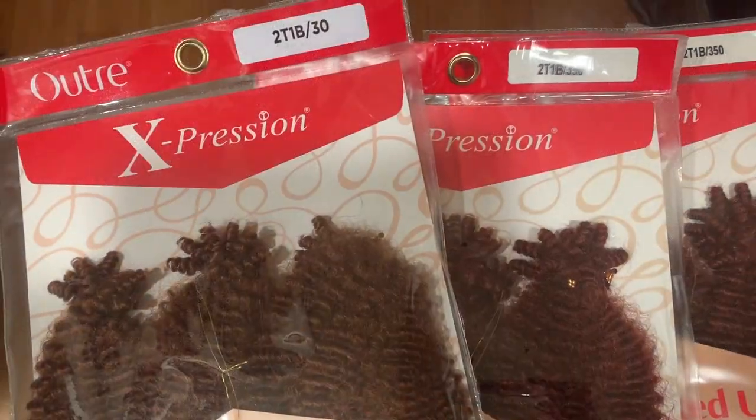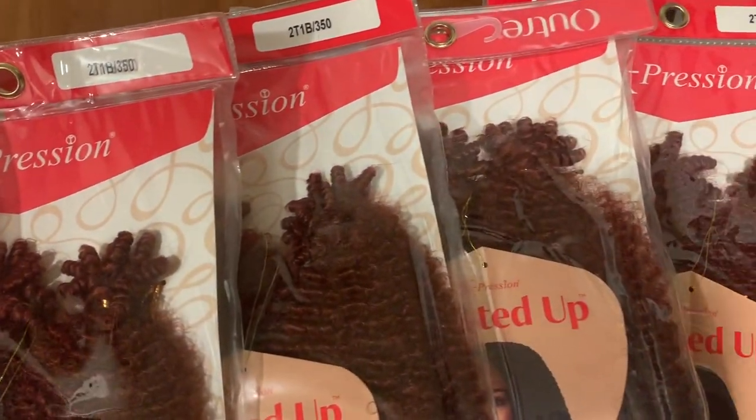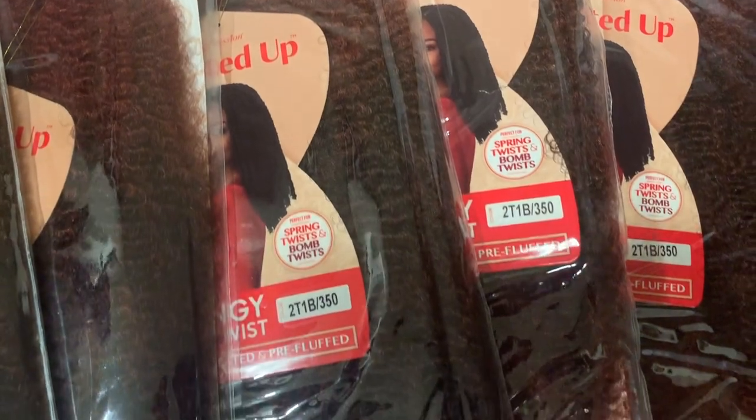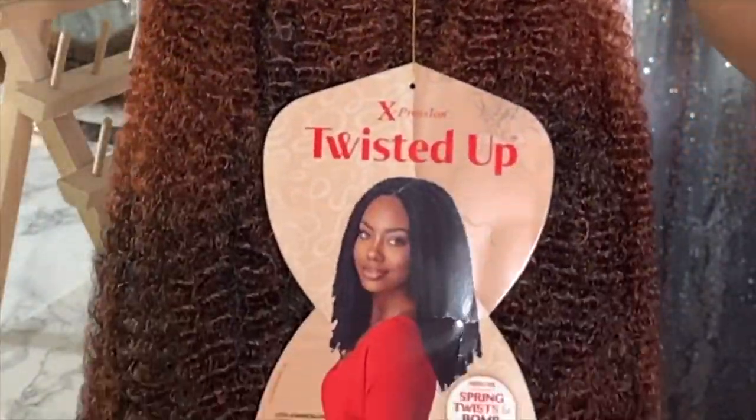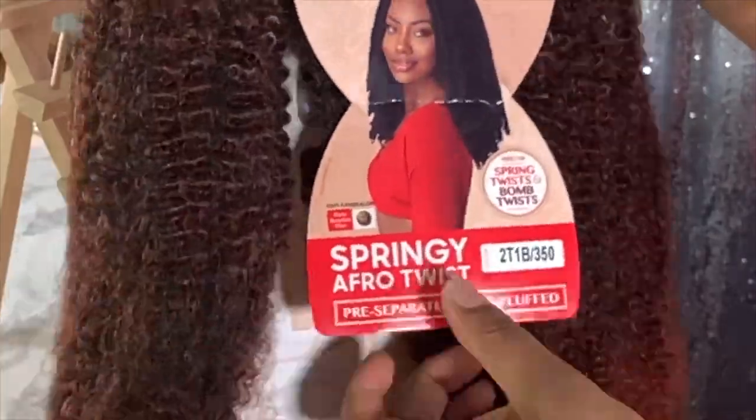I purchased some hair from Ebony Line — four packs of Outre Expressions Twisted Up Springy Afro Twist. It's pre-separated and pre-fluffed, perfect for spring twists and bomb twists, and it is heat-safe. It comes with about 30 strands per pack, which is a huge plus when you're trying to save money, and it's about ten dollars or less per pack depending on where you go — local beauty supply or online. I also ended up purchasing one pack from my local beauty supply store, which was a 2T 1B30.